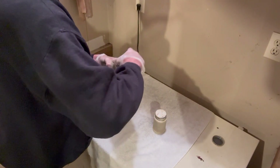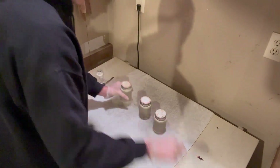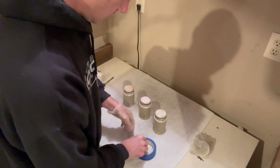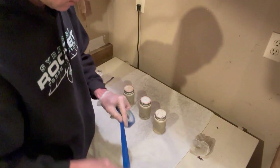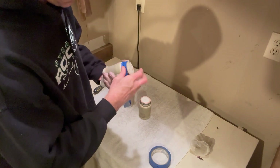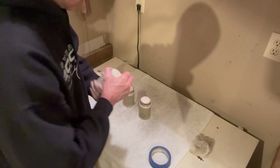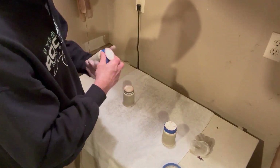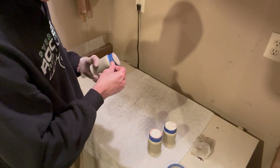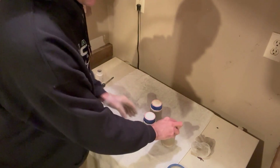Close these up and then I put tape around them. I learned this lesson the hard way — that was a bad day. I came back and found my bottle had opened up and I had to restart everything. They are now ready for the tumbler.